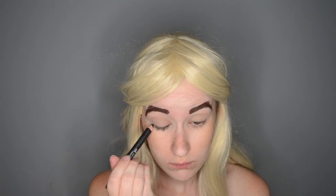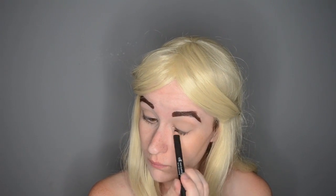Then, I am taking the Elf Kohl Eye Pencil and very slightly smudging that right against my lash line. And then, I am taking the little sponge that it comes with and smoking it out.